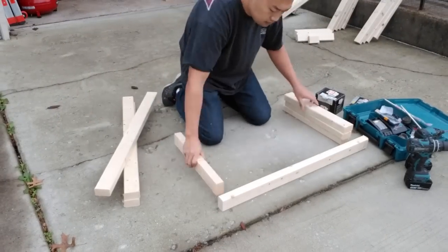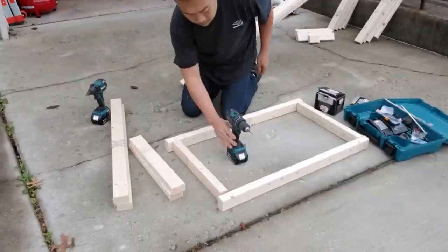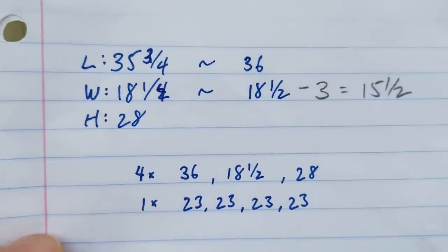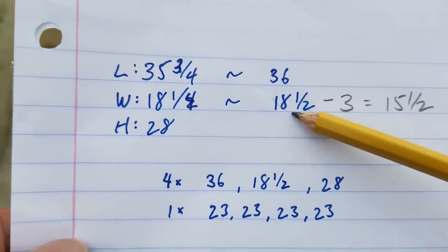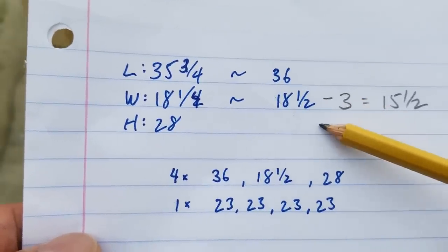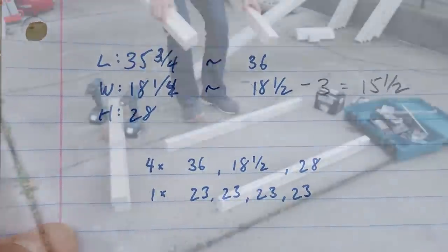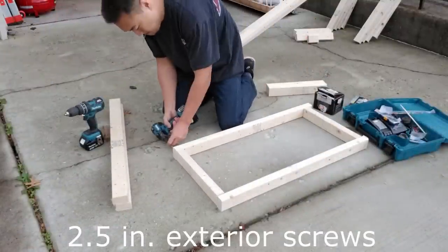I started forming what's going to be the top and bottom of the stand, and at this point I realized something was off. I grabbed my measuring tape and confirmed the issue — I made a rookie mistake. The 18 and a half is the total width, so the lumber I cut needs to account for the thickness of the other pieces. Therefore I had to subtract three inches, making it 15 and a half. So I went back and cut those four pieces down by three inches, and with those pieces now at 15 and a half I can start assembling the top and bottom frames.